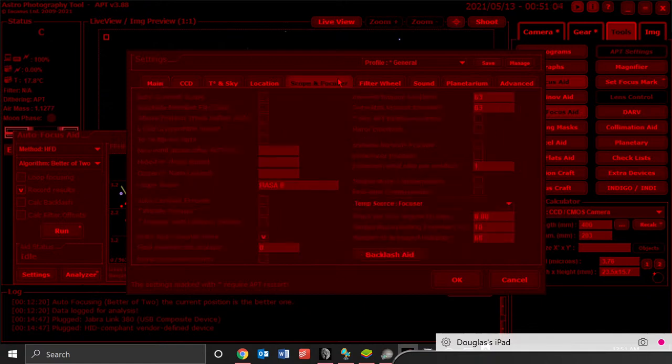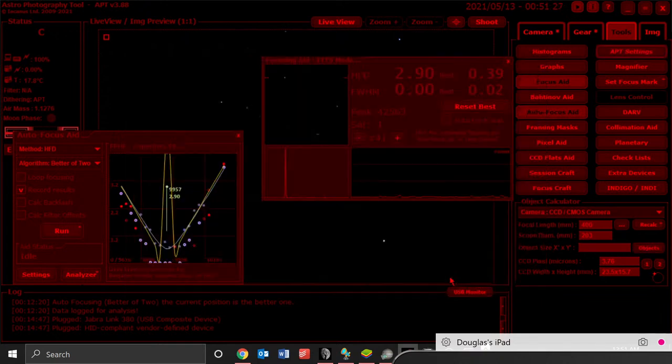I went to the Focuser settings and put 63 in both the Inwards and Outwards Focuser Backlash. I don't know what else I should be changing on these settings — like I say, this is my first time to try this version. But once I had set up that 63, the results changed dramatically.